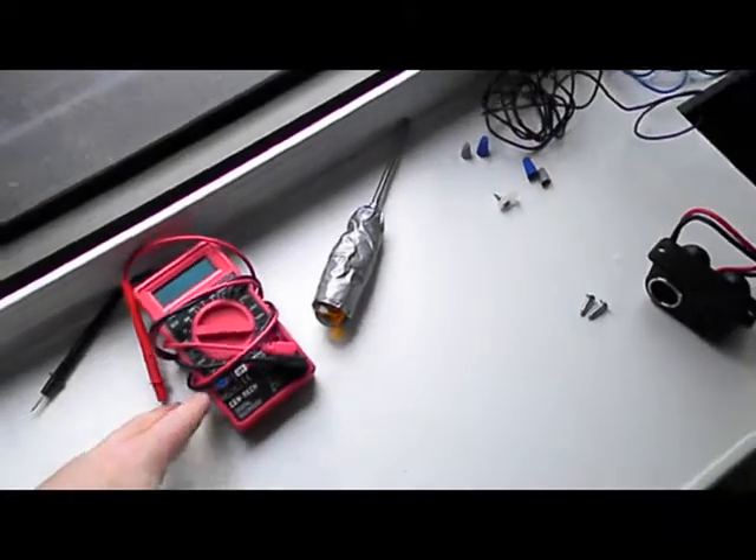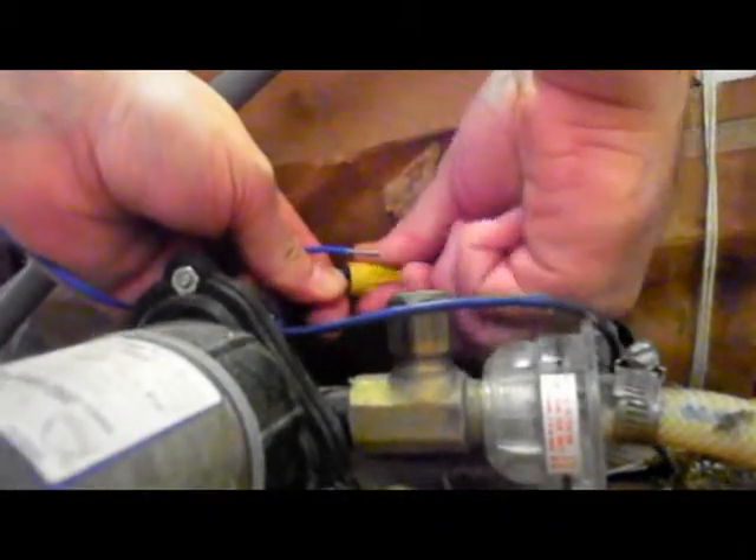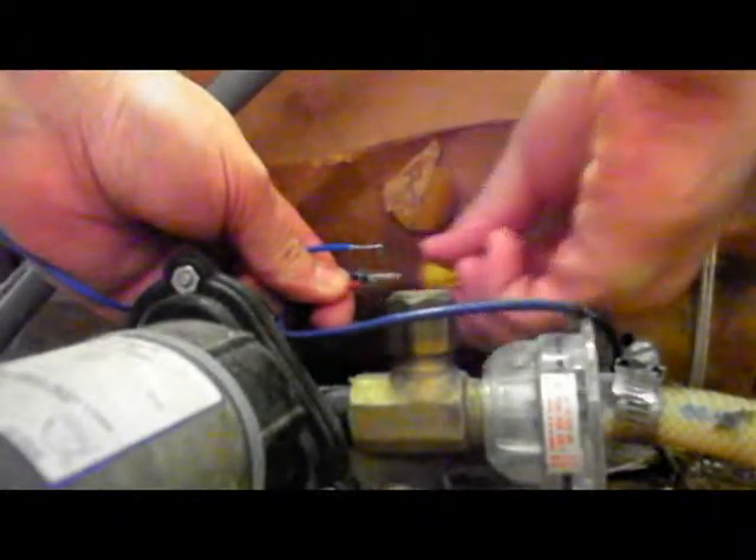First thing is to tap into the wire nuts, and safety first — turn off your power and make sure there's no juice. New-found respect for how YouTubers can get their hands in places and do projects and still film them. So we have the power off — wink, wink, nudge, nudge — and we are going to tap into the hot line here.